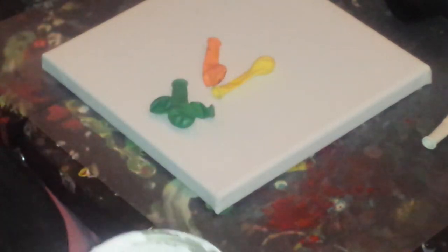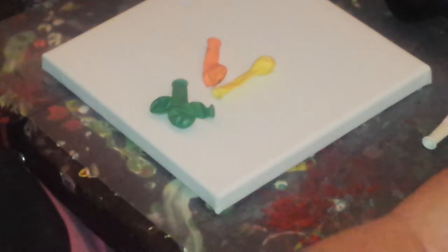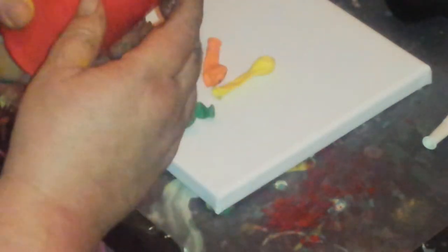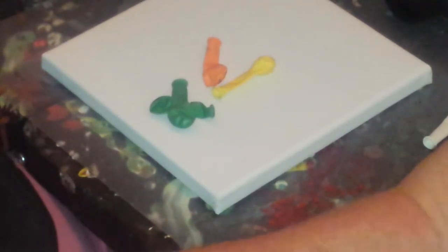Now I already have my paints mixed. I had seen someone else do it and mixed them in these squirt bottles. I filled them kind of full. I put a couple of marbles in them.